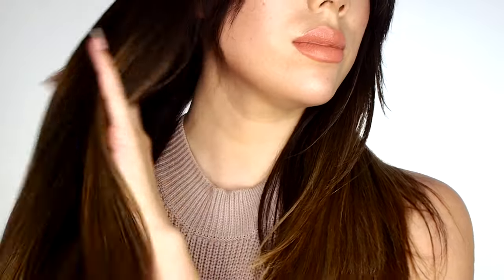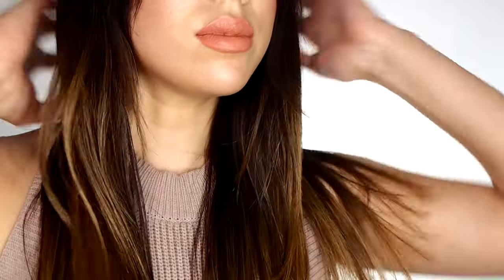Another way you can use it is on any dry patches of skin. So for me in the wintertime, my elbows, my knees — and I even put it in my hair sometimes. At this point I had not gotten a haircut in quite a while, and the ends were looking like they needed some help. And as you can see here, the ends look really hydrated and happy.